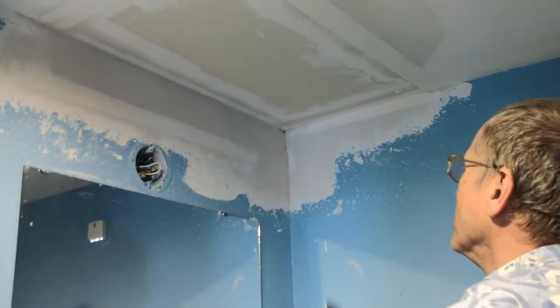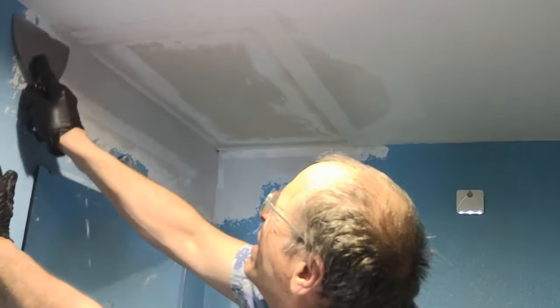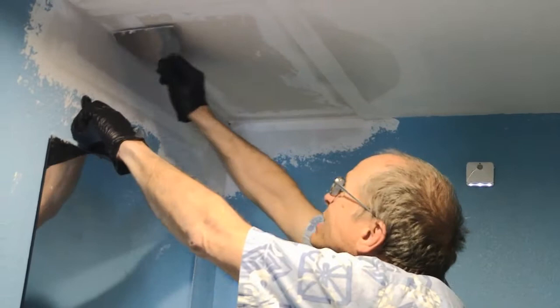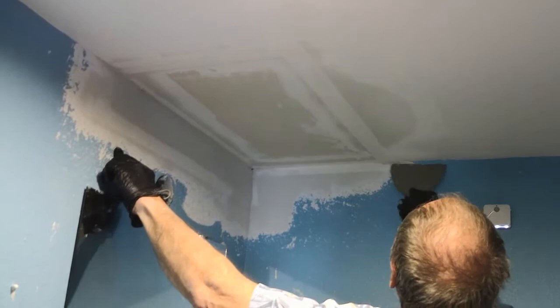Then I'll mix up a new batch and put it on. Save the sandpaper for after the final coat. The next time I'll make sure it's completely dry — all this whitish color instead of gray, which indicates it's dried all the way through.